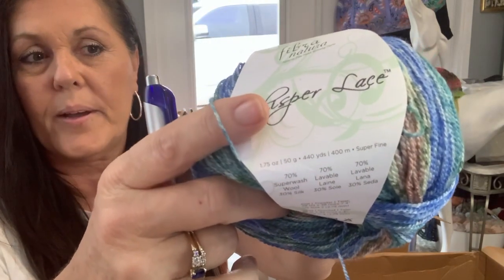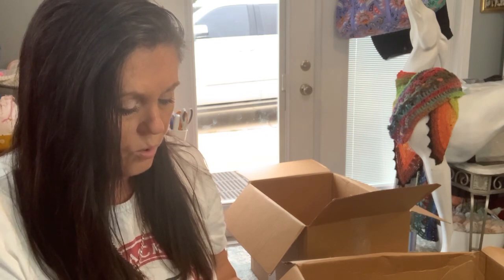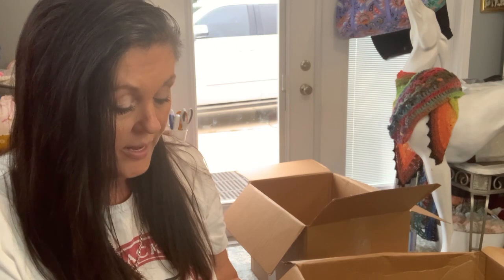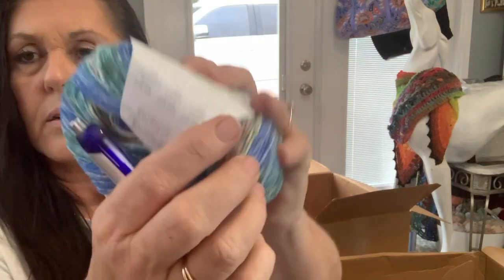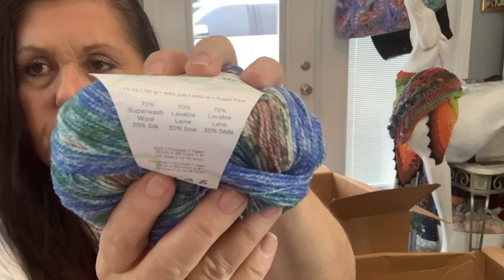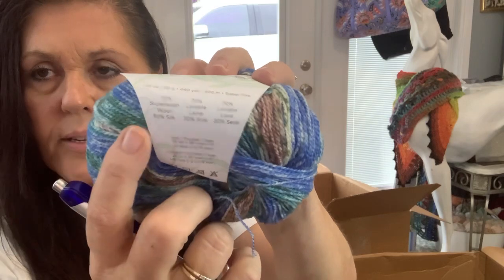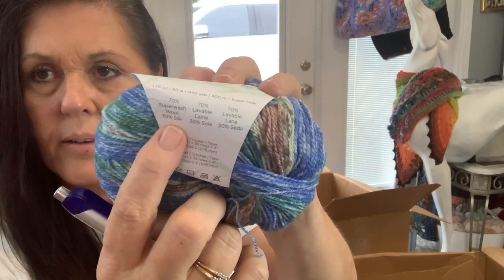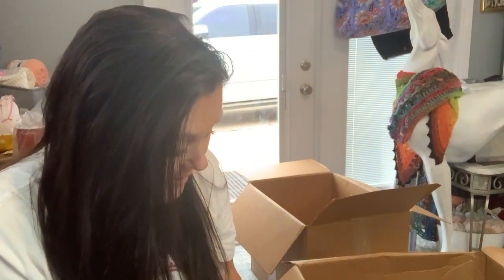Whisper Lace — Fiber Natural. It's really fine, but that would be pretty, like, for a sweater. It's wool — Super Wash Wool. 70%... 30% Silk. 70% Soul. And 70% Seta. Explain that to me — the way they've got it, it's confusing. 30% Wool, 30% Lana... is it 70% Wool? This is all confusing — it can only be 100%. You can't add 70 and 70 in the same ball.